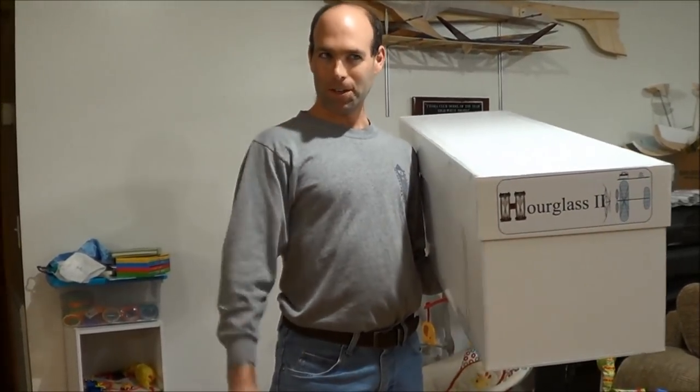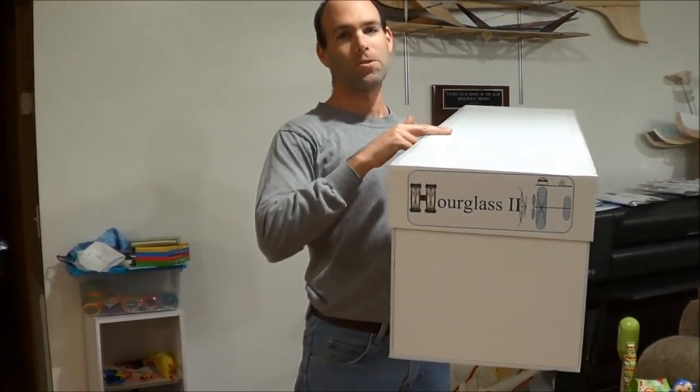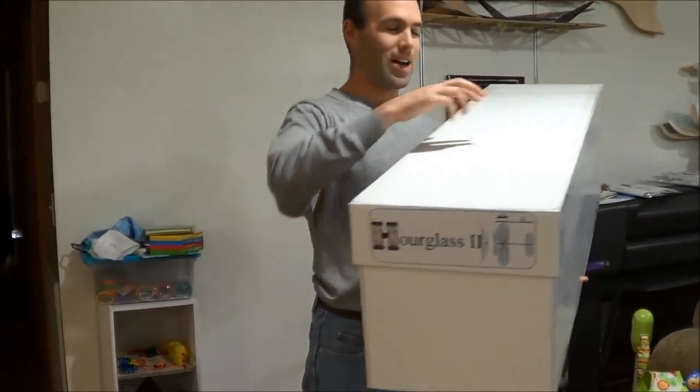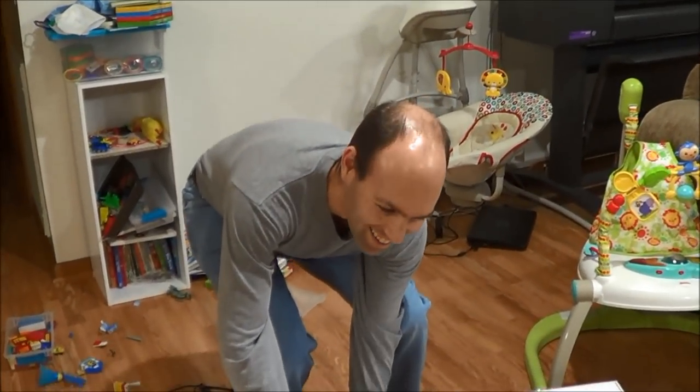So those of you that are curious can know, but also those of you who purchase it can get an idea for exactly what you're supposed to find in here when you open the box. So first of all — what is, number one — explain what is the Hourglass II?